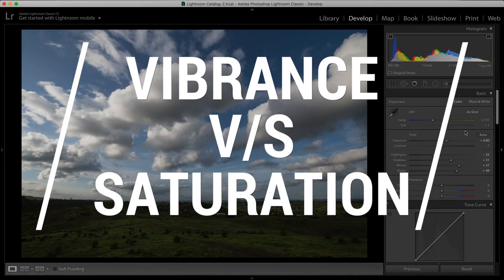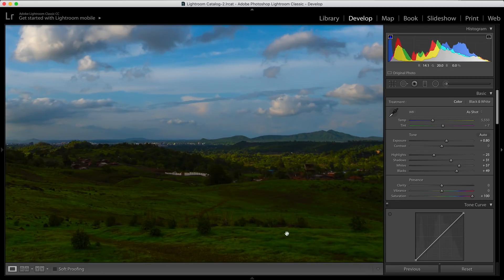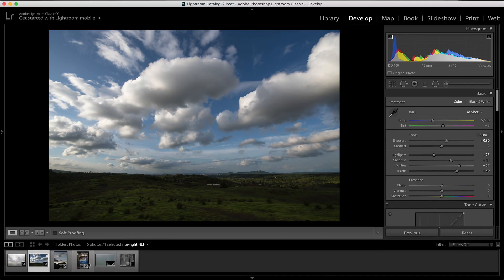The next thing we're going to talk about is vibrance versus saturation. You use the saturation panel to increase or decrease the intensity of colors. When you increase the intensity using saturation, you'll see the colors start looking fake — I'm purposely doing it at plus 100 so you get the difference. But when you start increasing the vibrance, the intensity of the color starts increasing but the natural look is maintained. So even at plus 50 or higher, vibrance gives you a very natural result whereas saturation does not.